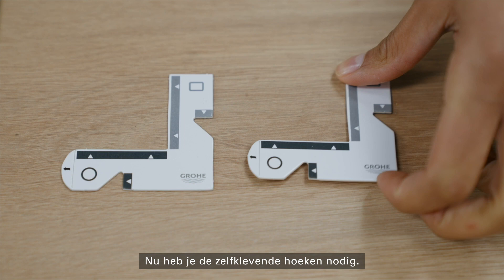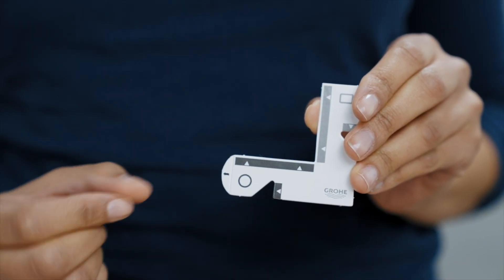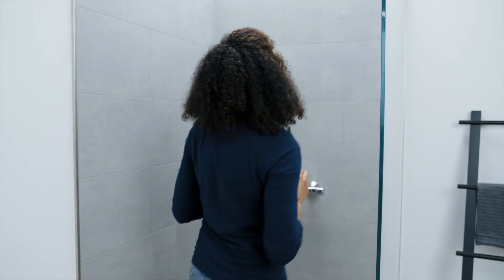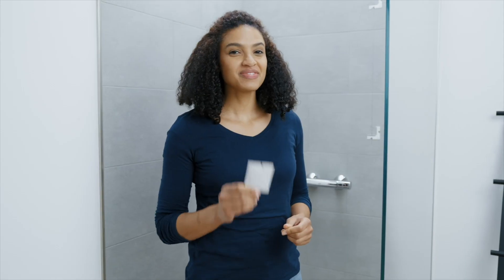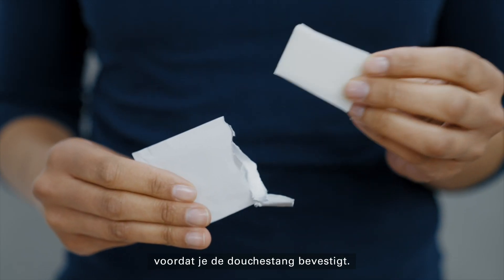Now you need the self-adhesive angles. Note the form of the mounting plates. Pull off the foil and affix them on the lines. Before you attach the shower rail, clean the surface that will be glued with the cleaning wipe.